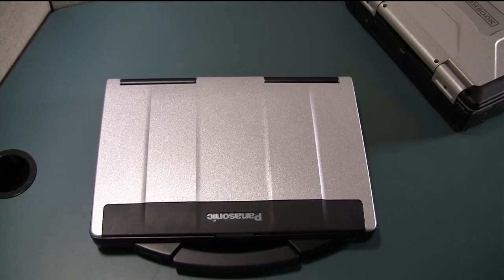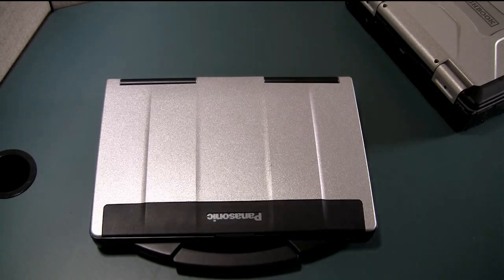Hi, this is Matt with Bob Johnson's Computer Stuff. Today I'm going to be doing a quick video to show you how to find your full model number and serial number of your computer. For this example I'm using a CF-53 and a CF-31. It's the same on all Panasonic Toughbooks and on most normal laptops like a Dell, Lenovo, or HP. You can usually find the model numbers and serial numbers in the same manner.